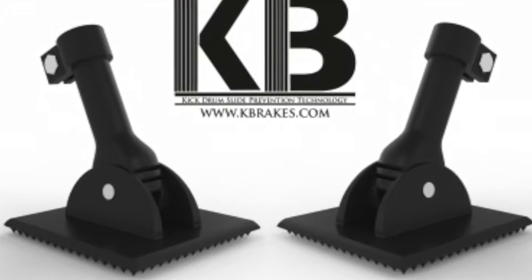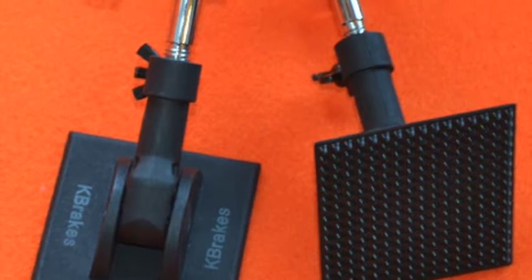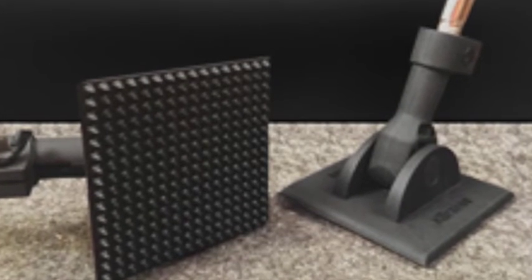Hey guys, Chris Gurra here, Drummer's Guide to Gear, DG2G.com. This month we're going to be talking a little bit about K-Brakes. They're a system that you use on your bass drum spurs to help keep your bass drum from creeping on you while you're on a carpeted surface.